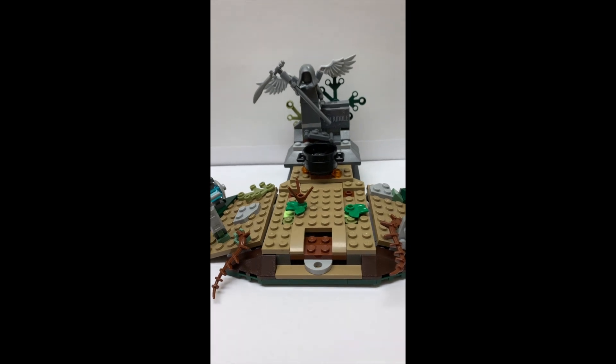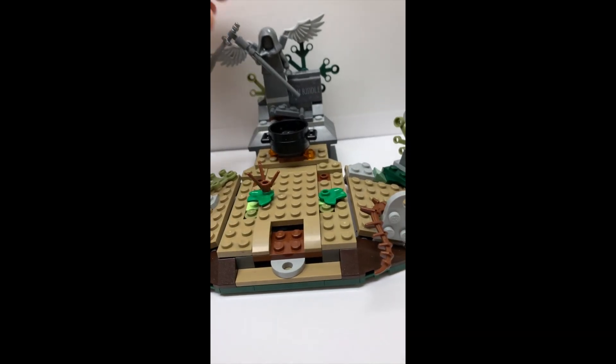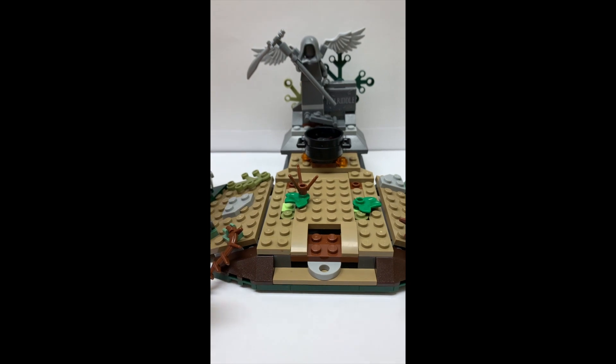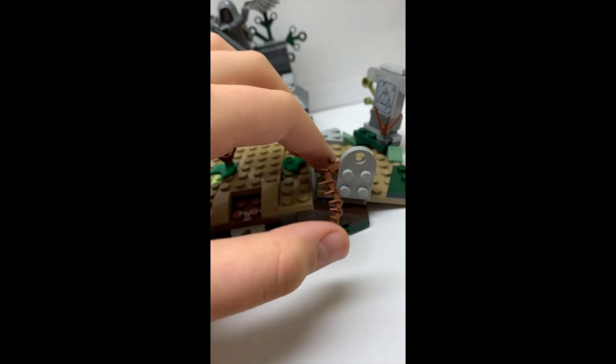Moving on to the actual set — you can break it up into about three sections: you have the grave for Tom Riddle, the rebirthing section, and then these two little grave sites on either side.